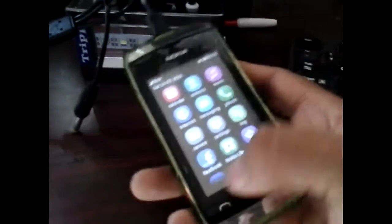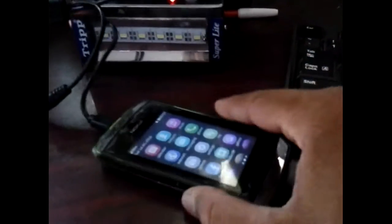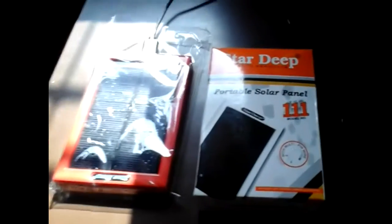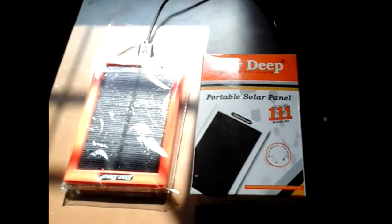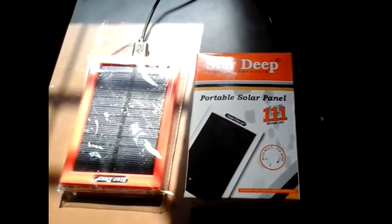Yes, after one hour it's charged nearly 43 percent and it's also charging my emergency light. Not bad! So this is it — thanks for watching. If you like, please subscribe, give a thumbs up, share. Bye bye!